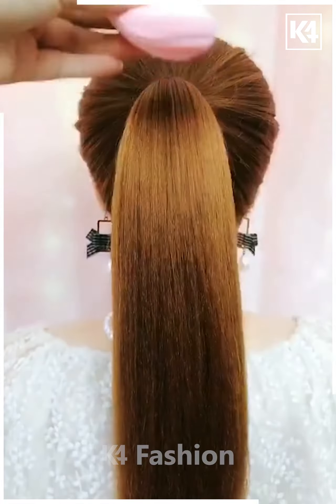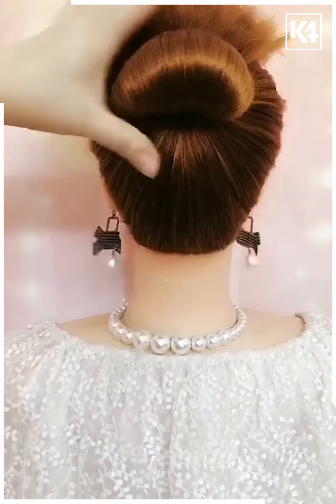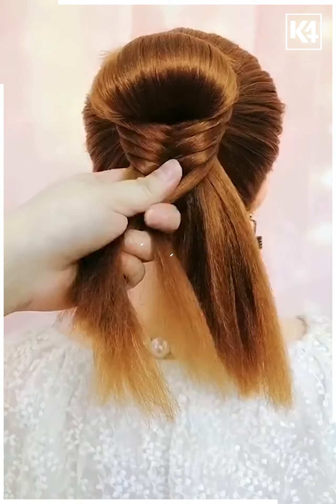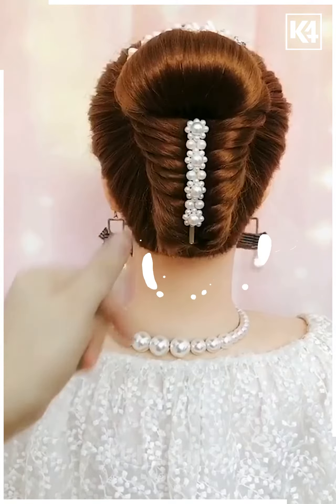For our next hairdo, take a small puff sponge that is used to spread foundation on your face and then wrap it around and make a bun out of it. Take the remaining section of the hair and make a braid at the bottom. Roll it upwards.